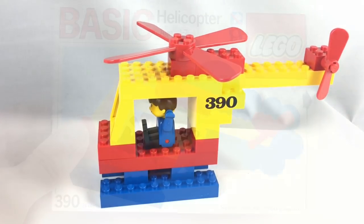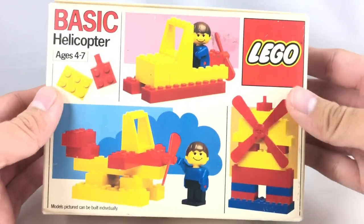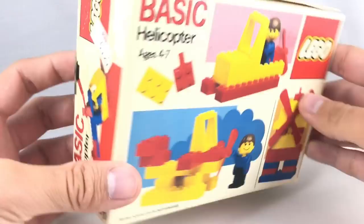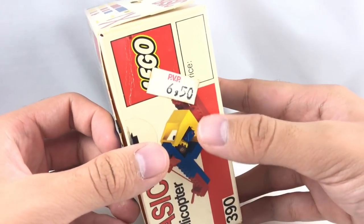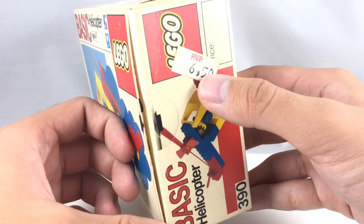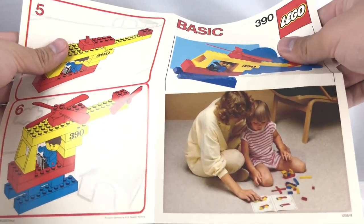Let's take a look at the packaging and the final verdict. For the box photo, you can see it says 'basic' on the front. They have a little side build right there, which is just a chair and a table, and then some alternate builds: a windmill — that actually looks pretty cool — a boat, and a little pontoon plane. On the side it says PVP 650, and I don't think that is a United States dollar, especially with the comma right there. The instructions don't have anything too interesting on them, except this little picture of a mother helping her daughter, which is quite adorable.